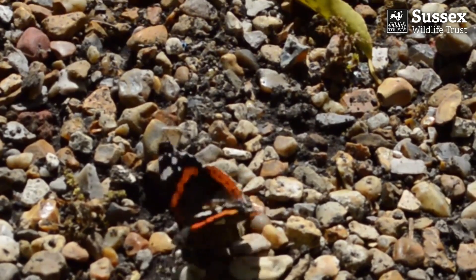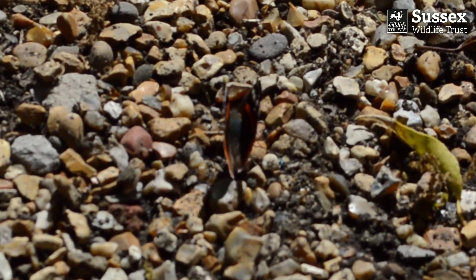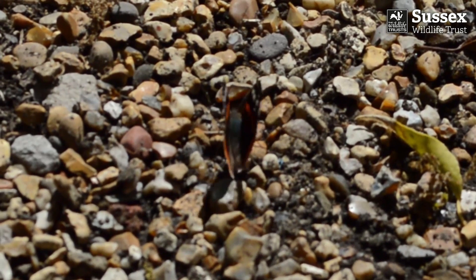This is a red admiral. Look at the gorgeous pattern on its wings. Have you noticed? Butterfly wings have a pleasing symmetry. This means that each side is a mirror image of the other, so exactly the same on both sides.